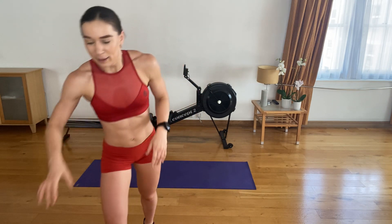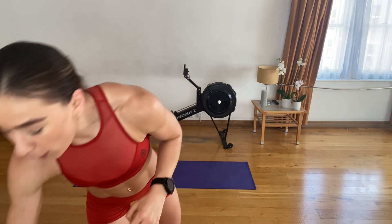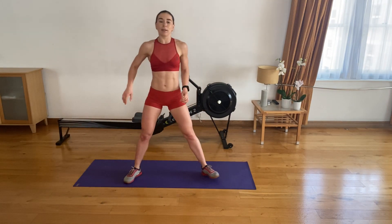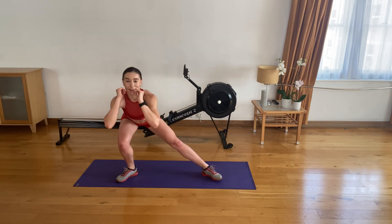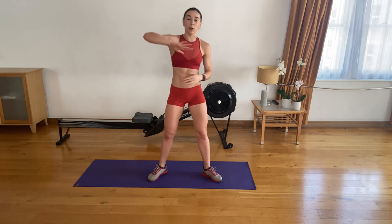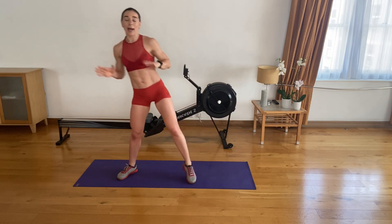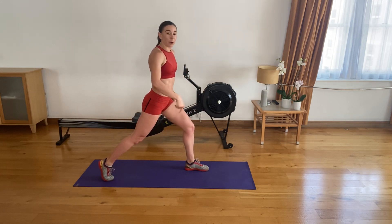Get your water and be ready. Next: side lunge with knee drive — feet nice and wide, toes turned out at a 45-degree angle. From here, go into a side lunge, and as you come up, drive that knee in on the outside, twisting and engaging that oblique as much as you can. We'll alternate sides — 15 on each side.